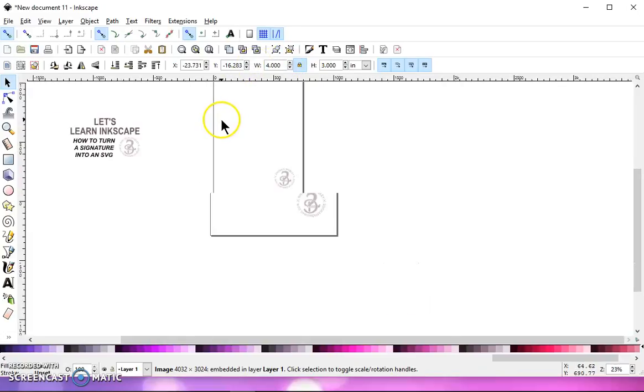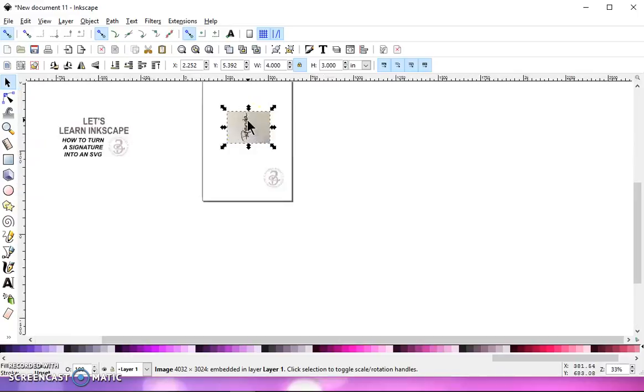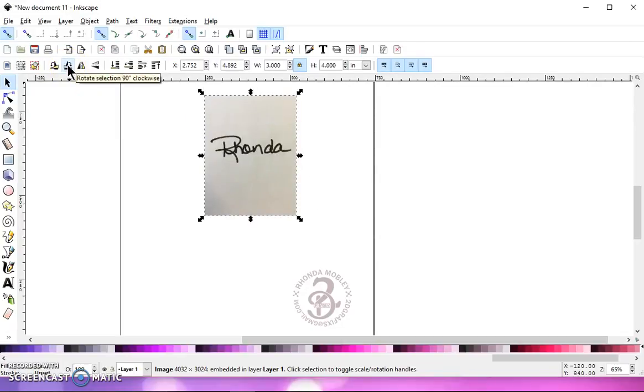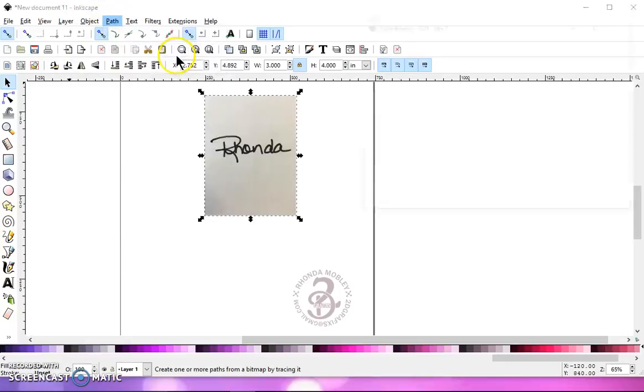Now you're going to have to scroll out to find it. You can do that by the wheel on your mouse or hitting the minus key on your keyboard. Mine is rotated, so I'm going to click on this button right here — Rotate Selection 90 degrees clockwise — and then I'm going to go to Path, Trace Bitmap.